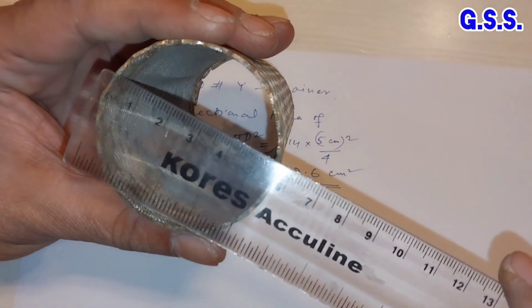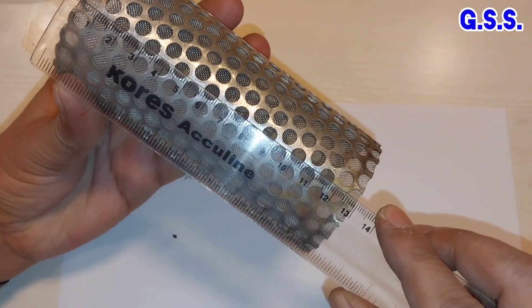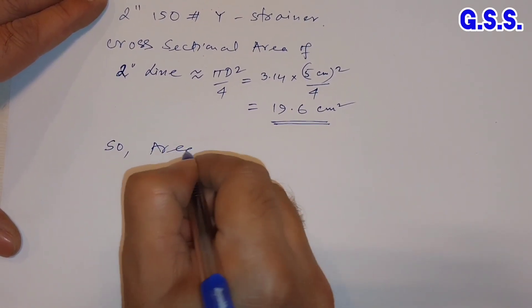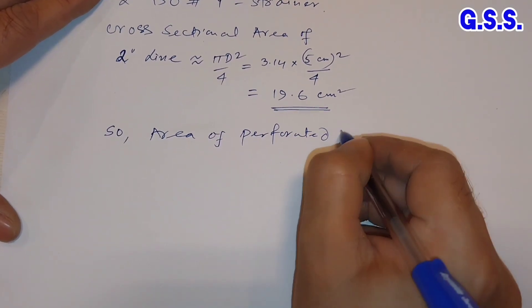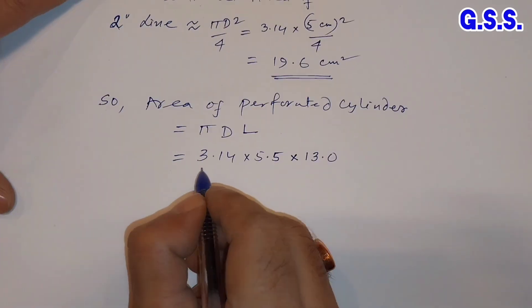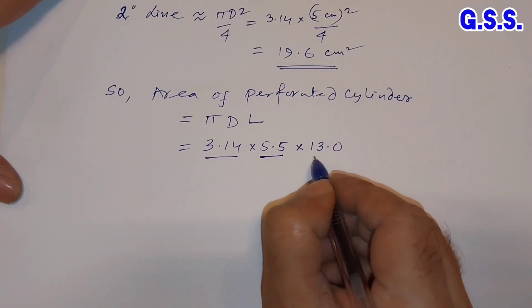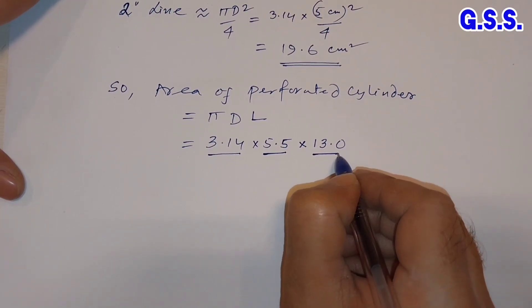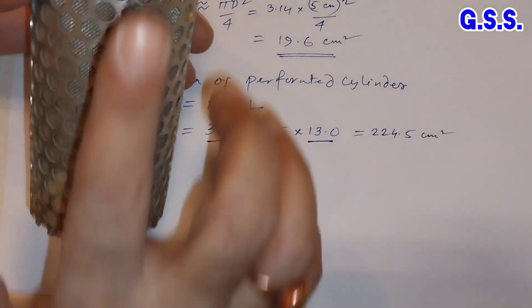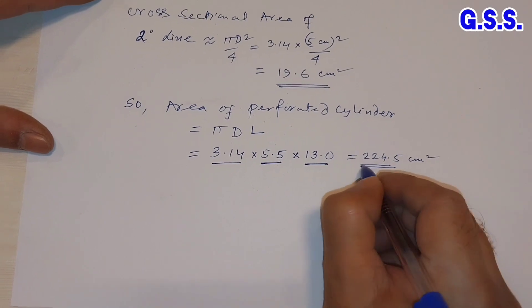The diameter of this perforated cylinder is approximately 55 mm and the length is approximately 130 mm. So the area of the perforated cylinder surface area equals π × D × L = 3.14 × 5.5 cm × 13 cm. So this equals 224.5 cm². The gross surface area of this cylinder — π D L — is 224.5 cm².